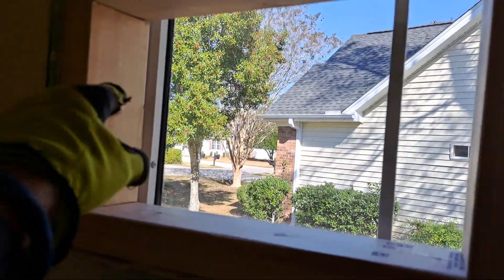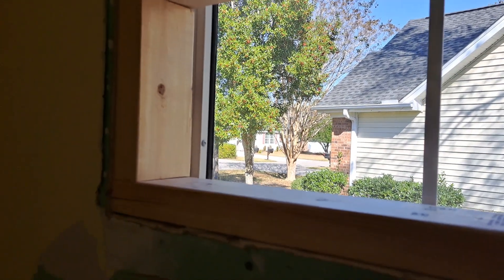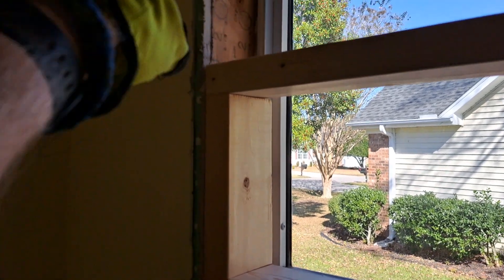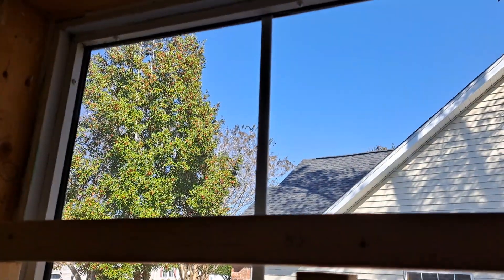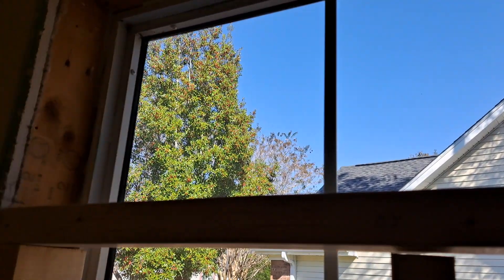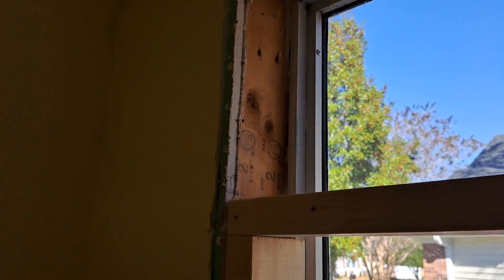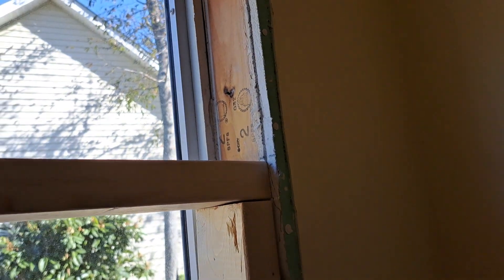I decided not to do twos on the ends — I've got a nice strong jack stud and it's not going to matter. The window isn't that heavy, and yes, this is a load-bearing exterior wall — all exterior walls are load-bearing — but it's got a jack stud, a king stud, and a nice header on top, so I'm not messing with anything laterally. I'm only adding a window, so I can get away with it.